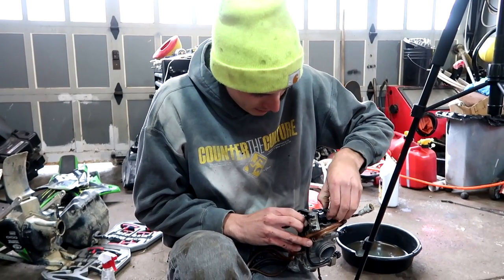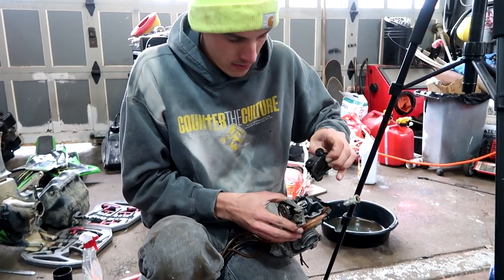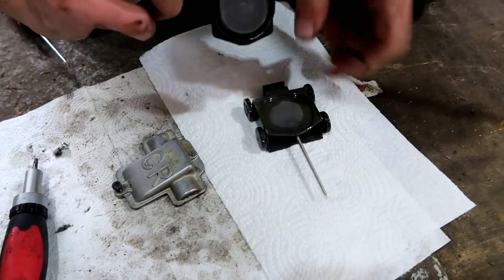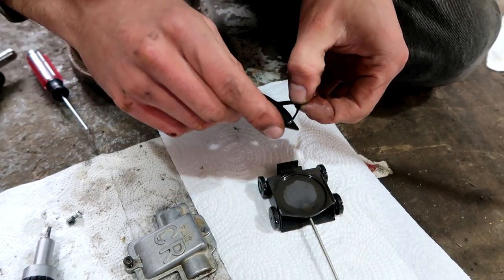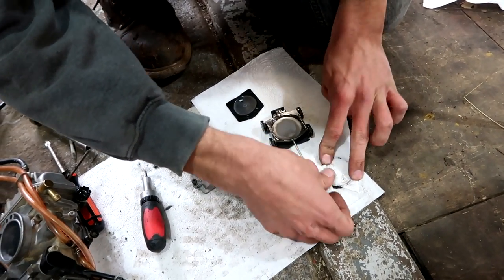We're going to have to modify that because I don't think we're going to be able to get parts today. This O-ring right here — it touched carb cleaner and it kind of expanded, and now it's no longer as tight as it should be. That's what's holding us back from being able to slide really well.